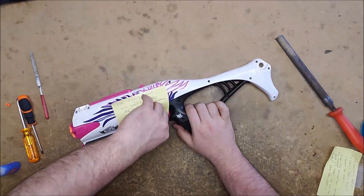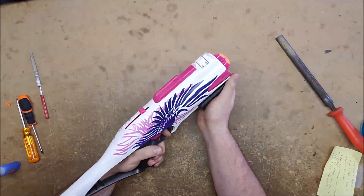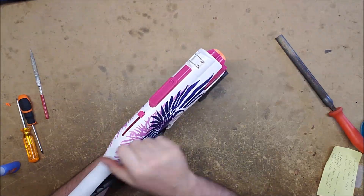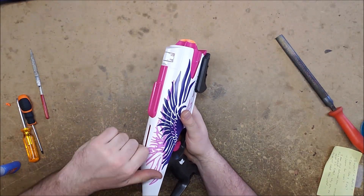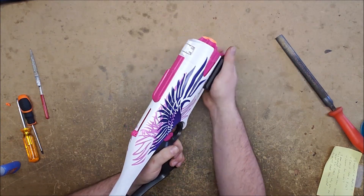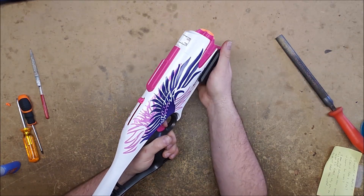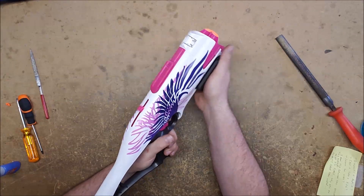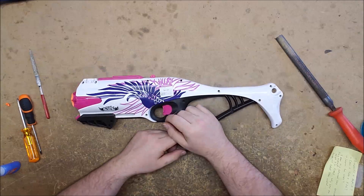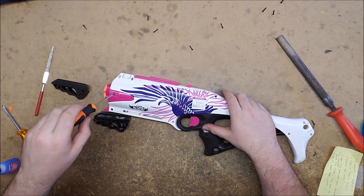Next we have one from the same source with a similar problem: the cylinder doesn't rotate when it's supposed to. Interestingly, if you just pull it back it rotates — but not always. We're going to open it up and take a look. It's still not rotating every time on slam fire.